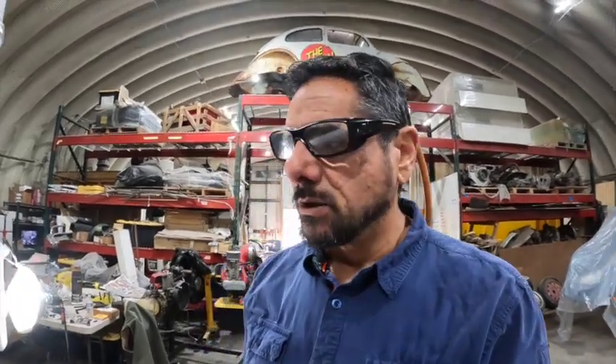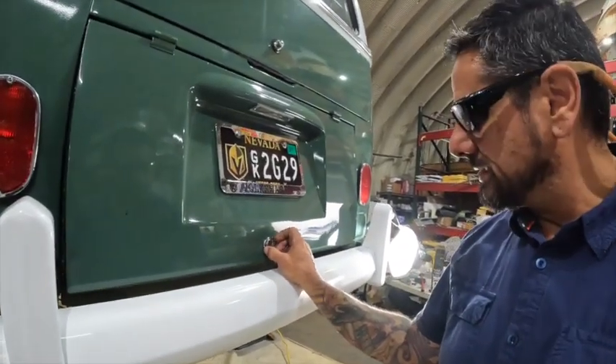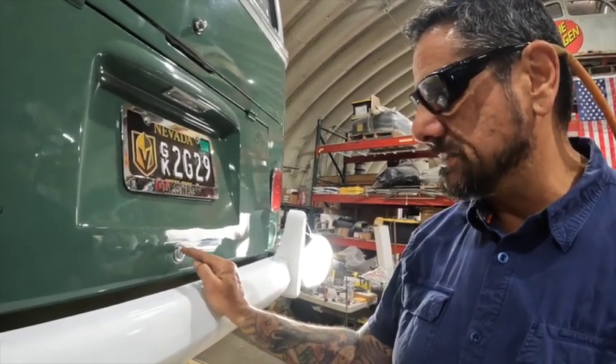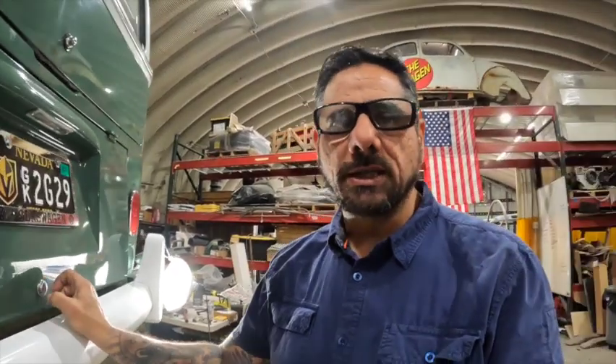Hey guys, George T. from The Wagon here. Today we're going to do a pretty simple video. It's going to be fixing this annoying escutcheon right there. The problem with these is they're stainless steel and it's very hard to bend the tabs on the back side to make it fit nice into your deck lid. So I'm going to show you a quick little hack that I do to make everything work right.